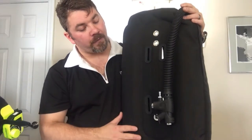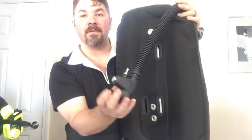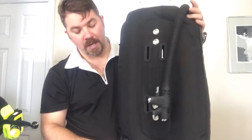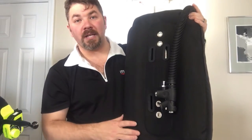Starting on the front side, you're going to have a standard corrugated hose with a heavy-duty k-valve. Of course you've got inflation, deflation, and an oral inflation mouthpiece so you can orally inflate the unit as well. At the bottom you're going to have a standard pull dump — a kidney dump — if you need to adjust trim while you're in the water.